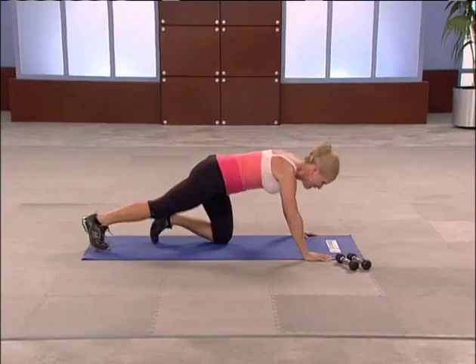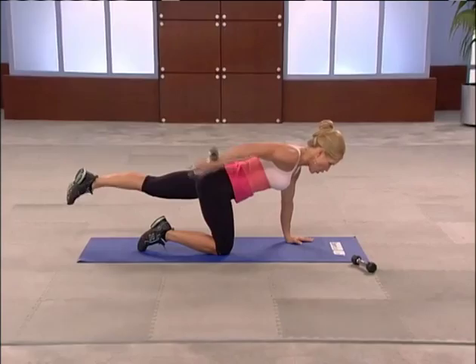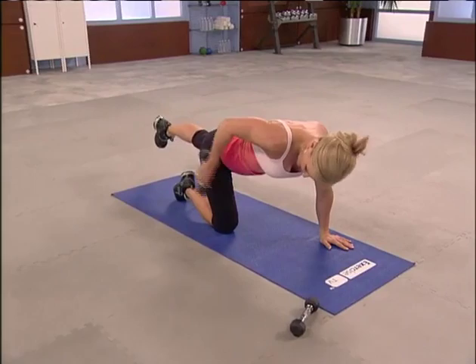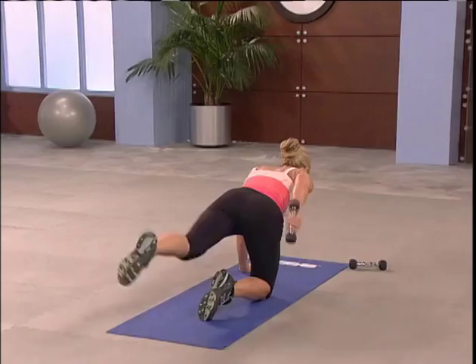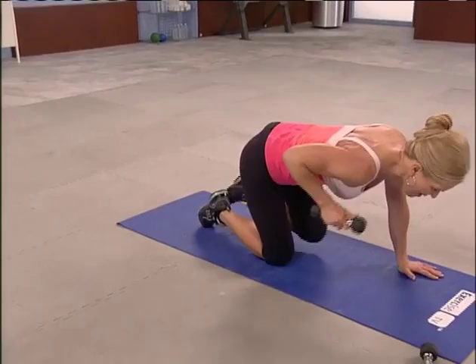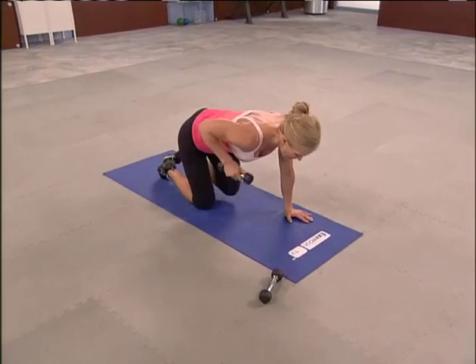Hips over the knees. Elbow up, leg back. Ready? Extend and go. You've got to really think about it — are you feeling this in your muscle? Pick up a weight heavy enough where you get fatigue. Ready to add some leg movement? Extend, pull it in. Keep your hips and shoulders steady. Belly button to the spine. Good work. Three more on this side — finish it.